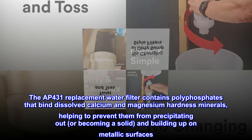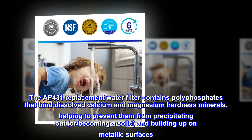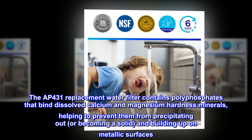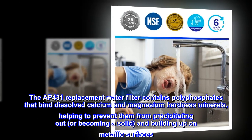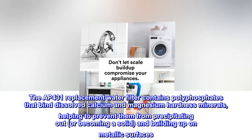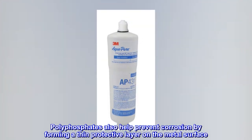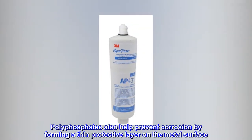The AP431 replacement water filter contains polyphosphates that bind dissolved calcium and magnesium hardness minerals, helping to prevent them from precipitating out — or becoming a solid — and building up on metallic surfaces. Polyphosphates also help prevent corrosion by forming a thin protective layer on the metal surface.